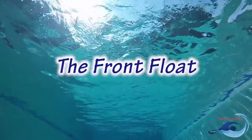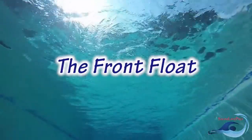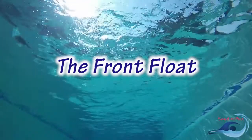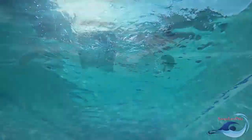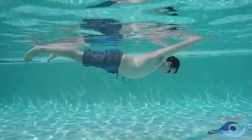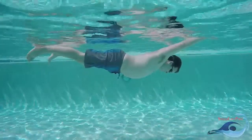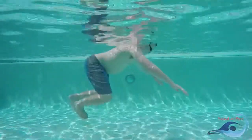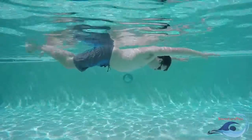Floating is the foundation for every stroke in the water. Having the ability to easily float on the surface of the water will affect how well you will be able to learn future swimming strokes. The front float is a stationary body position in the water. For the duration of the float, your whole body should remain still and relaxed. The first step to having a successful front float is for you to raise your body properly to the surface of the water.